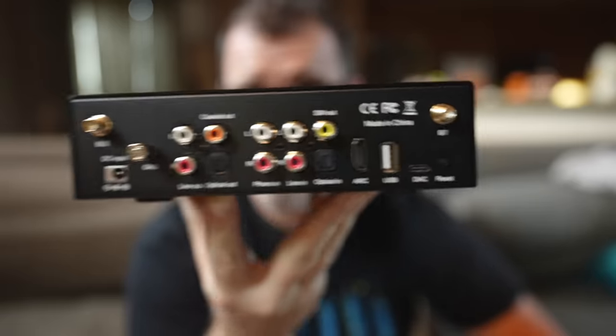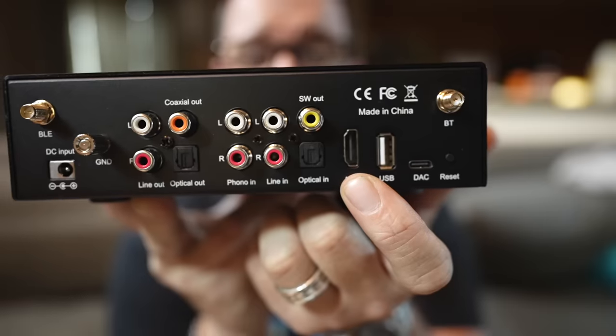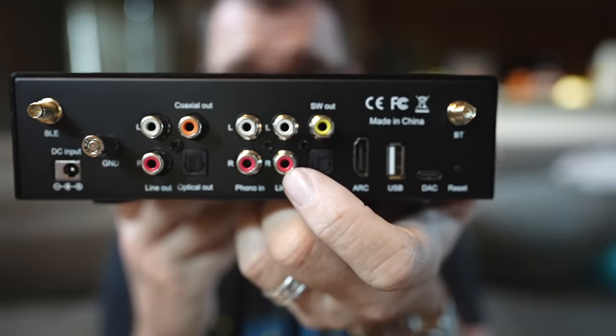There's a lot going on the back of the BP50. Two antennas for Bluetooth — one's a transmitter and one's a receiver. You have a USB-C DAC input and a USB-A DAC input — think about putting music on a thumb drive; it plays everything: MP3s, FLAC, WAV, just about everything. You have HDMI eARC, which may be the biggest differentiating factor over its competition. At a hundred dollars, I don't know of any other HDMI eARC preamps out there. You also have optical S/PDIF in, a subwoofer out, and full-size RCA input.